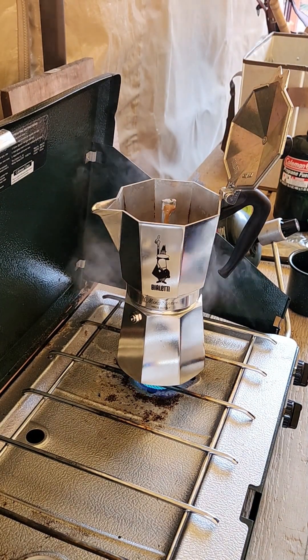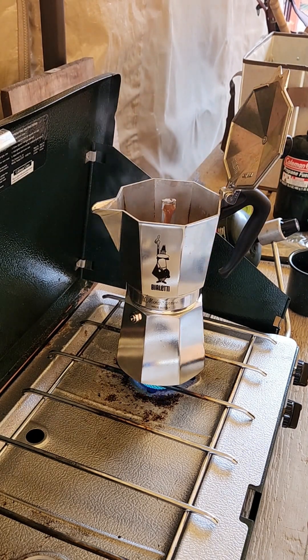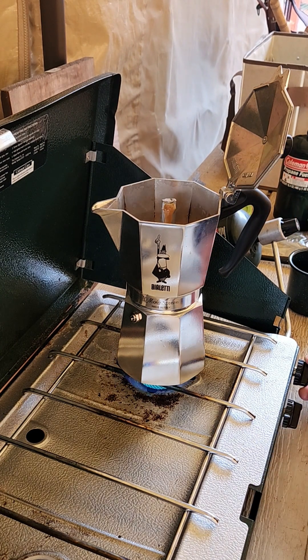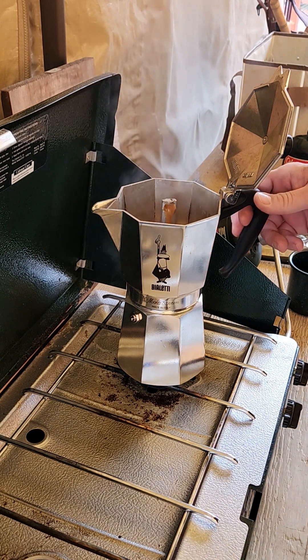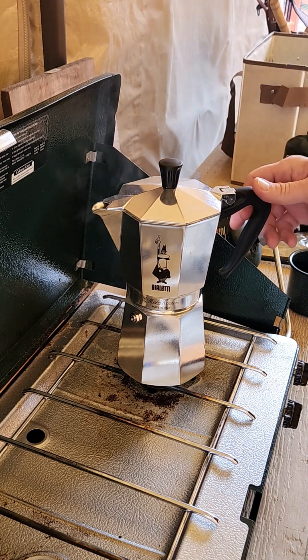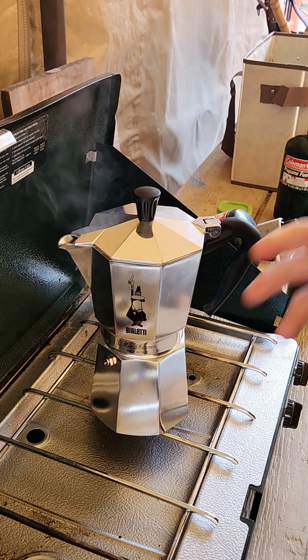Oh man, that smells good. And then when you see it thin out and it really starts to sputter, go ahead and turn off the heat, close the lid, and just let it finish brewing out.